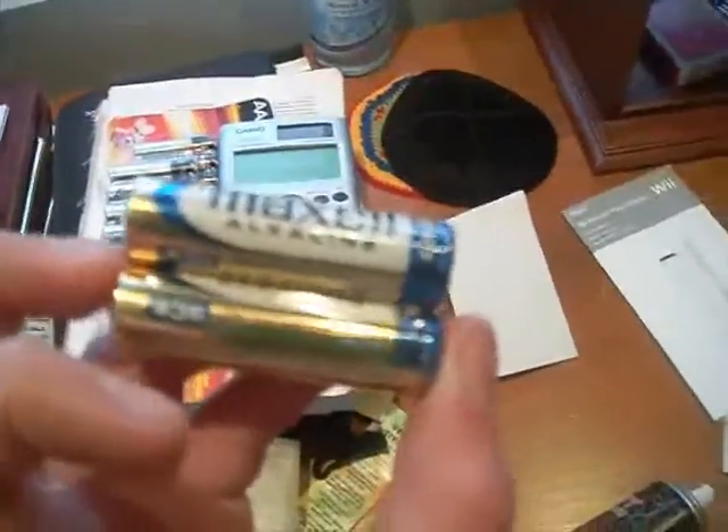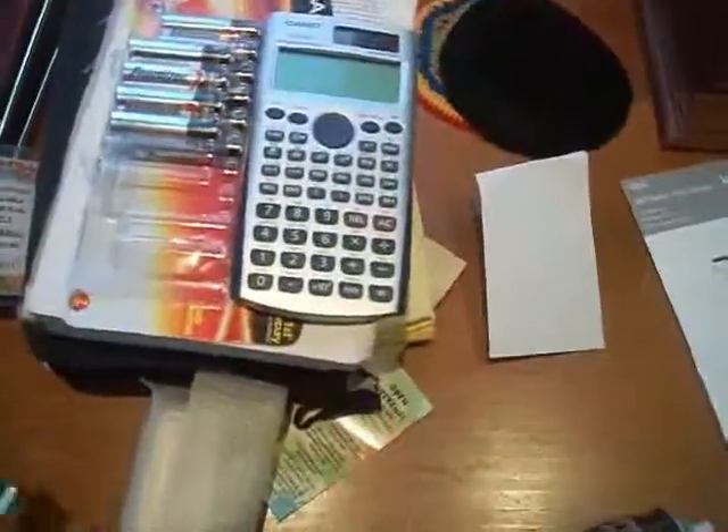Then we get more of the box and some free batteries. Yeah, free batteries. And by the way, not the cheap kind — those Maxwell batteries are really good. They last a long time. It's the only thing about the Wii Remote since I got it.